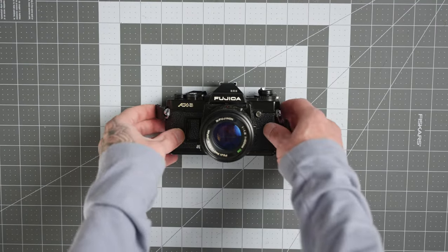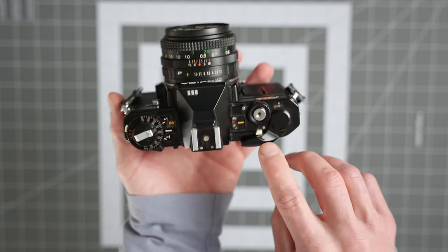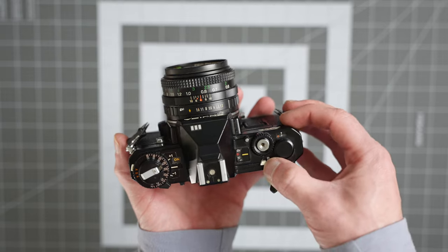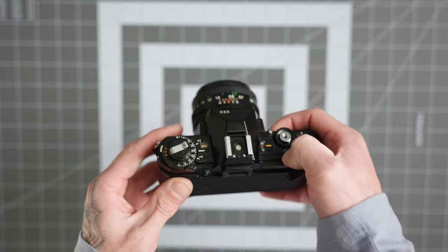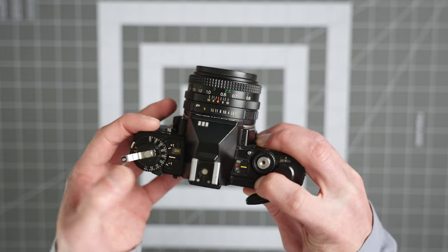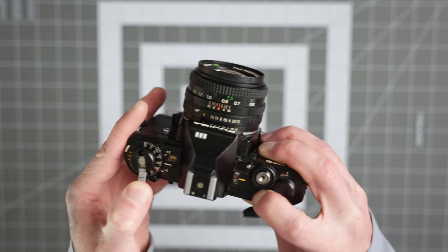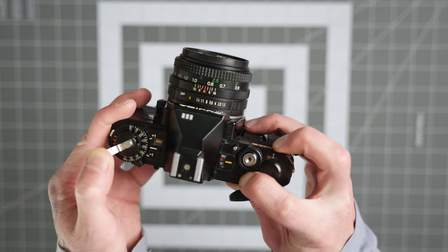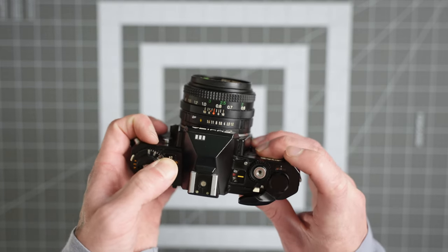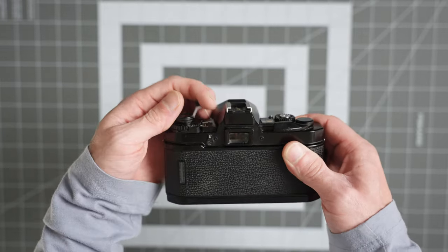Once you finish shooting a roll of film, to rewind it back into the canister press the little white button marked R on the top of the camera. Then lift up the film rewind spool lever — there'll be a small arrow on it — and roll it in that direction. You'll see the film spinning in the film counter window; just rotate until the film comes out of its spool and is fully rewound back into the canister.